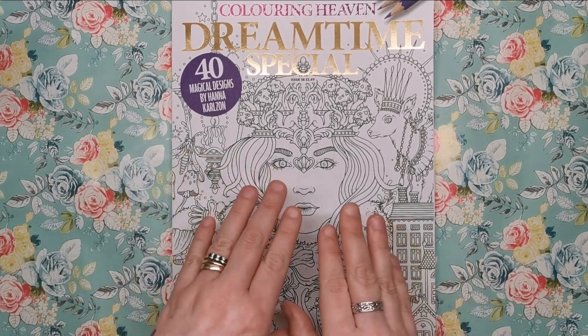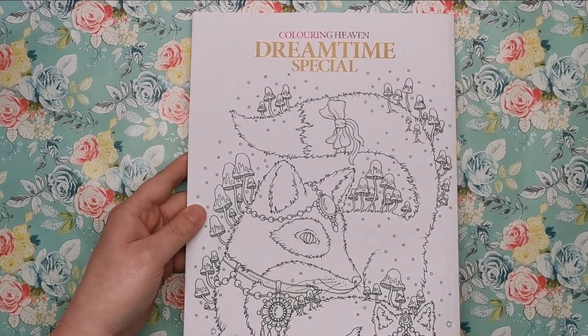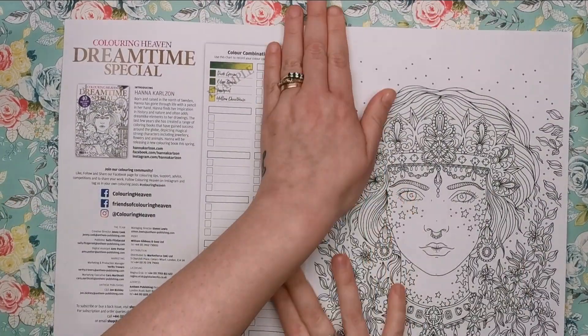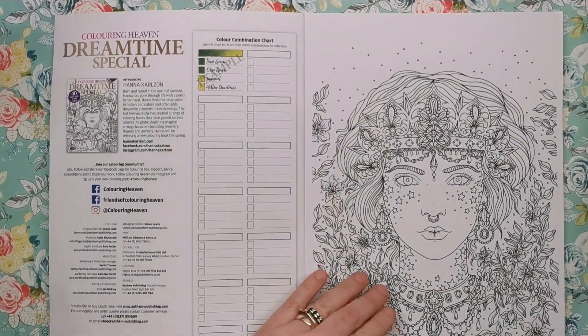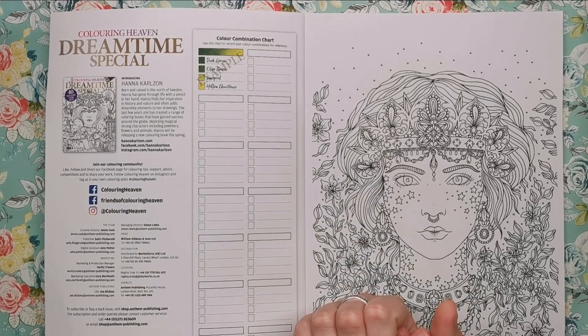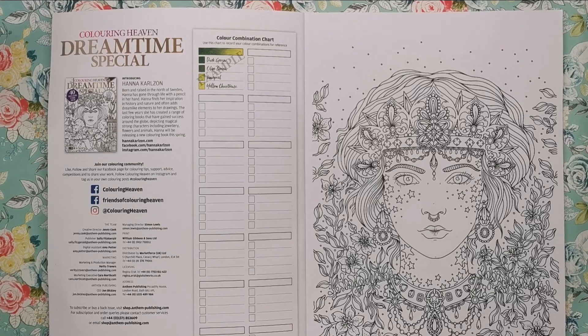As usual with Colour in Heaven, we have a colourable cover, front and back, with Hannah's lovely illustrations on there. We open up and read a little bit about Hannah. She was born and raised in the north of Sweden, went through life with a pencil in her hand right from the get-go. She finds her inspiration in history and nature and often adds dreamlike elements to her drawings. The last few years she's created a range of colouring books that have gained success around the globe, depicting magical strong characters including jewellery, flowers and animals.